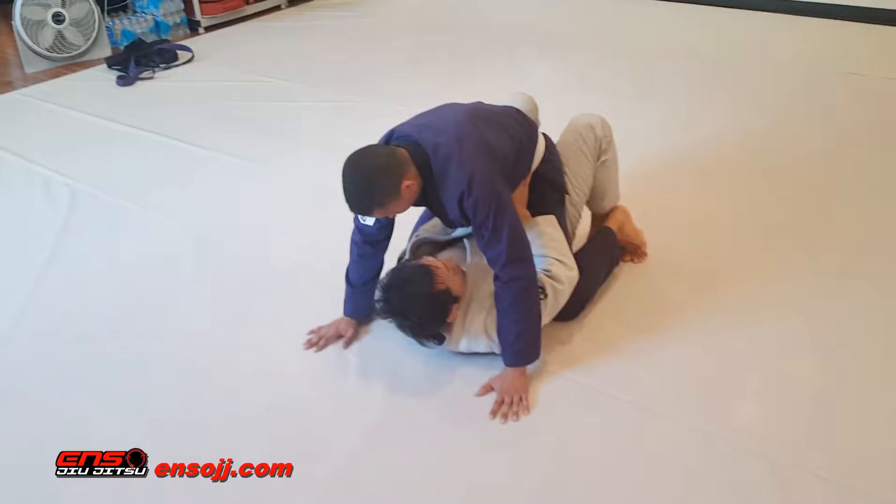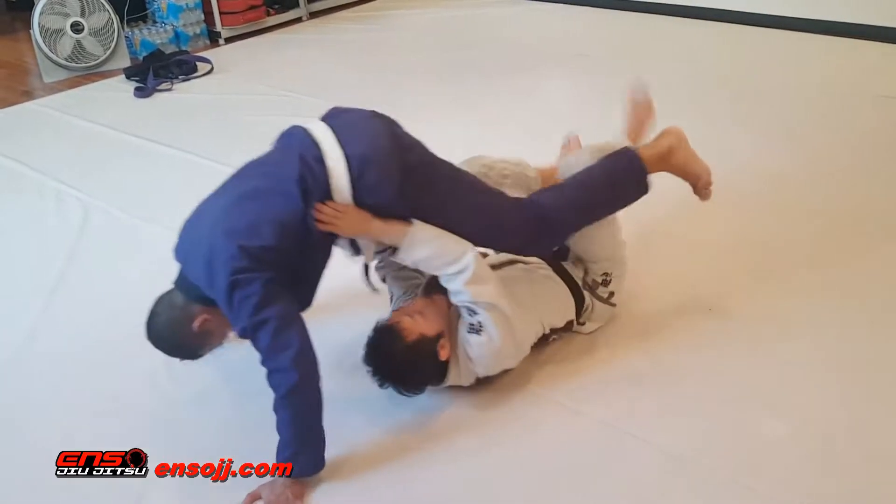So here we're going to do the same escape: hands on the hips, feet in, bump off the side, come in.